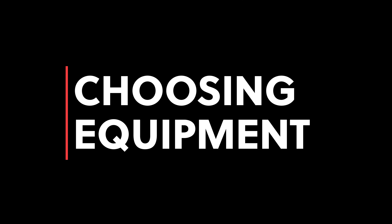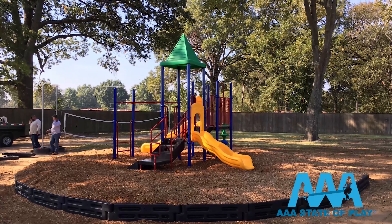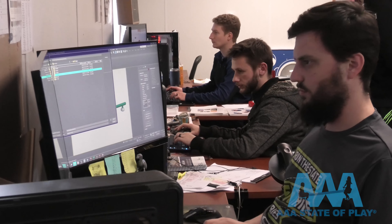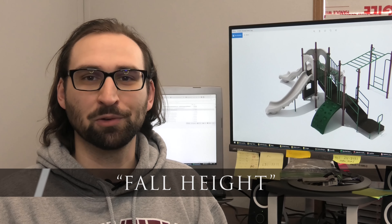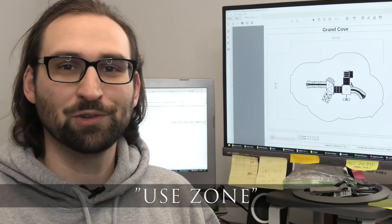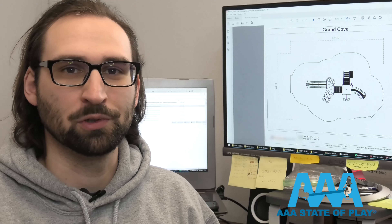Now the biggie — it's time to choose your equipment and structures. You can order as seen in the catalog or on the website, or you can even customize your equipment. Let's visit our design team for some important terms. The fall height of a structure is the distance from the highest accessible point to the ground — this can sometimes be a platform or an overhead climber. A youth zone is a six-foot area around the outside of a playground designed to prevent placing two pieces of equipment too close to each other.